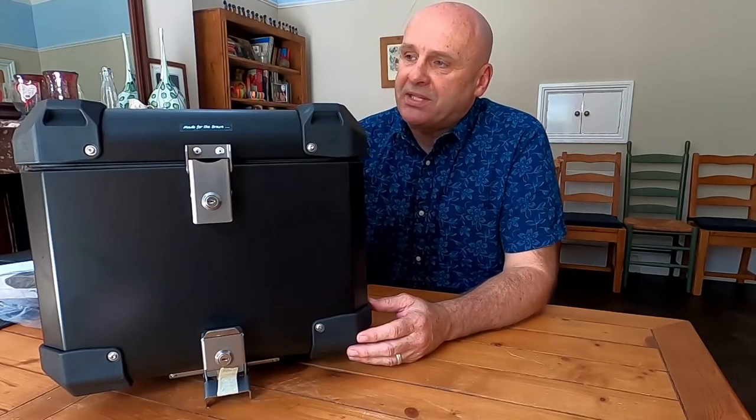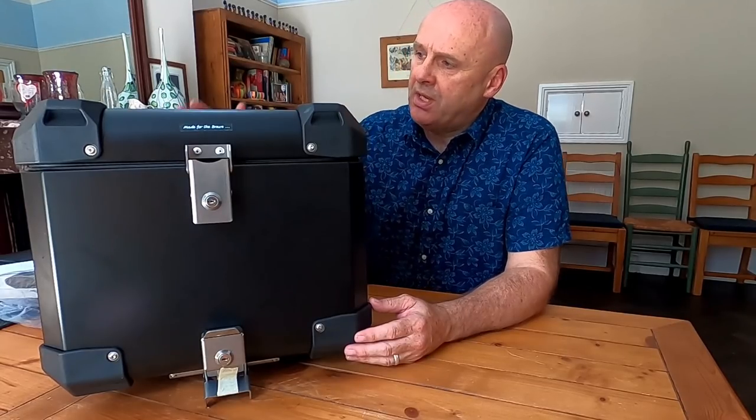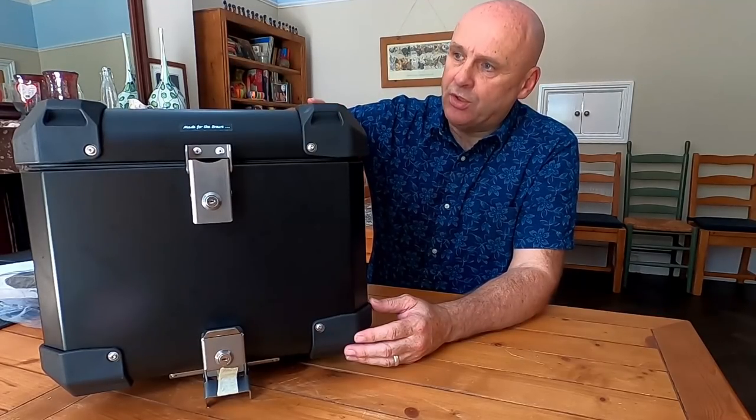So that's the pannier. Now here is the top box — a 43-litre Boomot Defender Evo top box, making it bigger than the BMW Touratec one but a similar size to most others. It takes a single full-face helmet and the construction is exactly the same: two-millimetre aluminium welded construction.